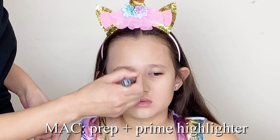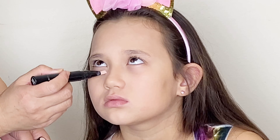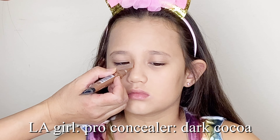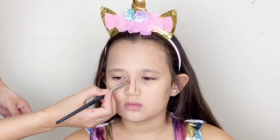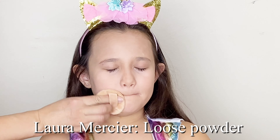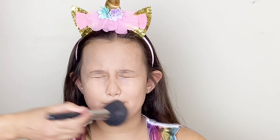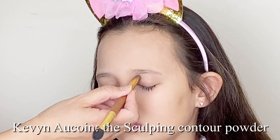Next, my mom highlighted my T-zone and under eye area. Then she contoured my nose. Next, we set the makeup using loose powder.